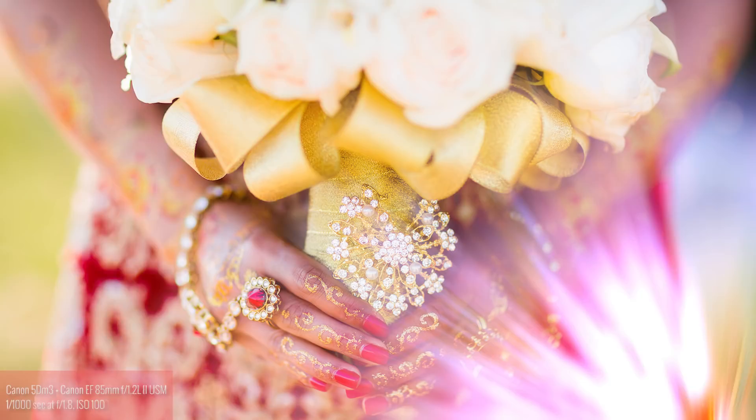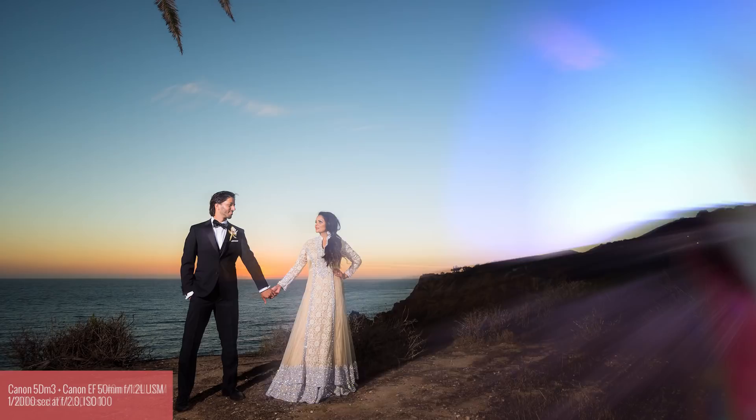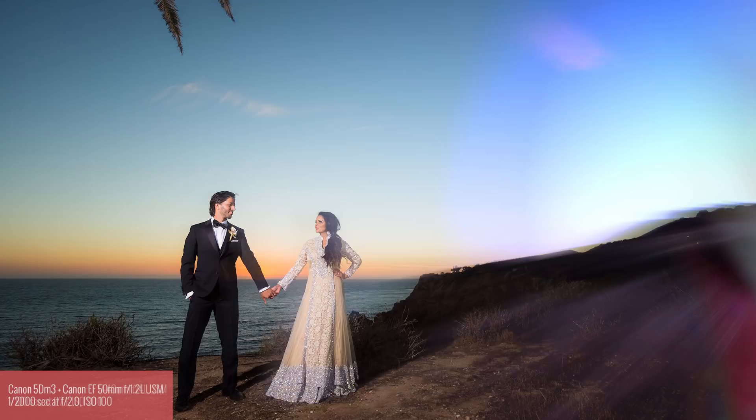This image, along with all the other images we captured throughout the day, helped each of our vendors to create a beautiful showcase of their work during a South Asian wedding. Hopefully you enjoyed this little tutorial. My name is Pye and I'll see you all in the next video.